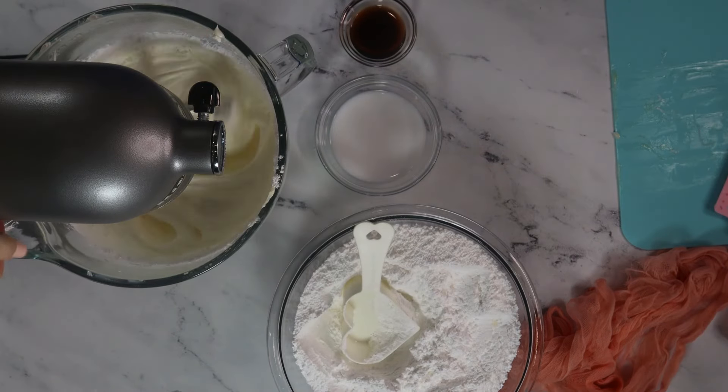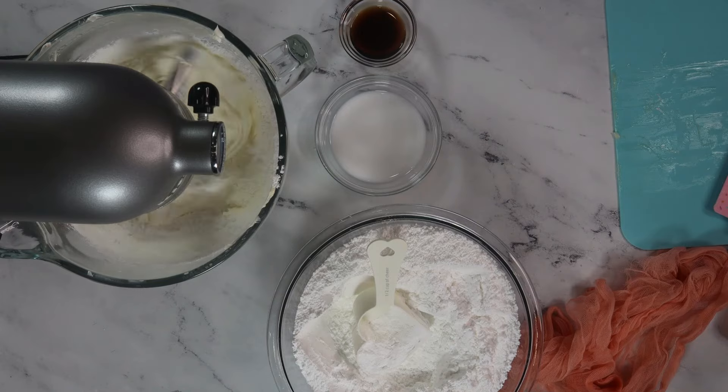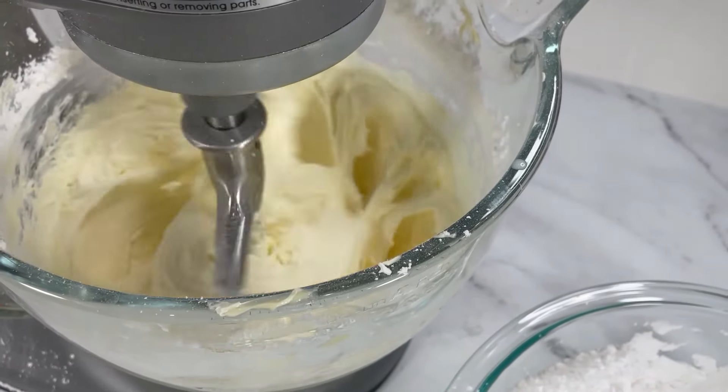Fun princess fact! Did you know that all buttercreams are frostings, but not all frostings are buttercream? While we use butter as our base here — hence the name buttercream — frostings can have other bases, like cream cheese or whipped cream.